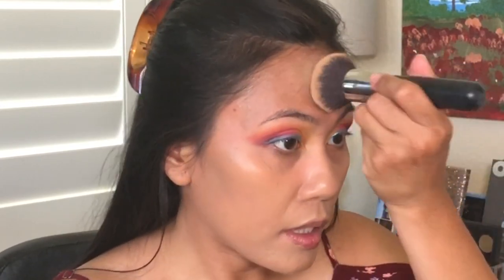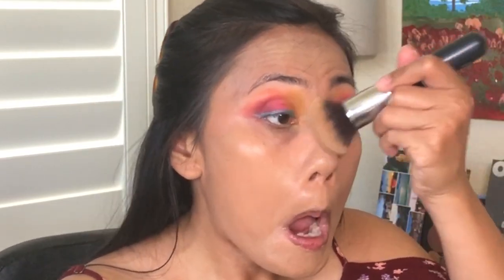I don't know how I'm going to Starbucks in this makeup today. It's one of those Thursday deals — buy one get one frappuccinos. Comment down below what your favorite Starbucks drink is! I'm not a big Starbucks drinker — I only drink it when my family and I go on long road trips.